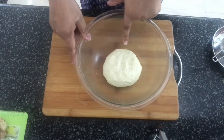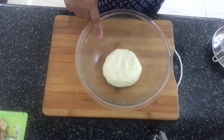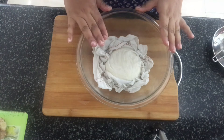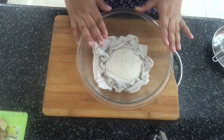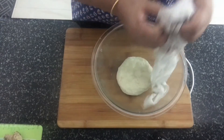Now we'll mix everything together and form a dough like a roti dough. So the dough is ready. Now we'll cover this with a damp cloth and keep it aside for 30 minutes before we start making the Sheermal.